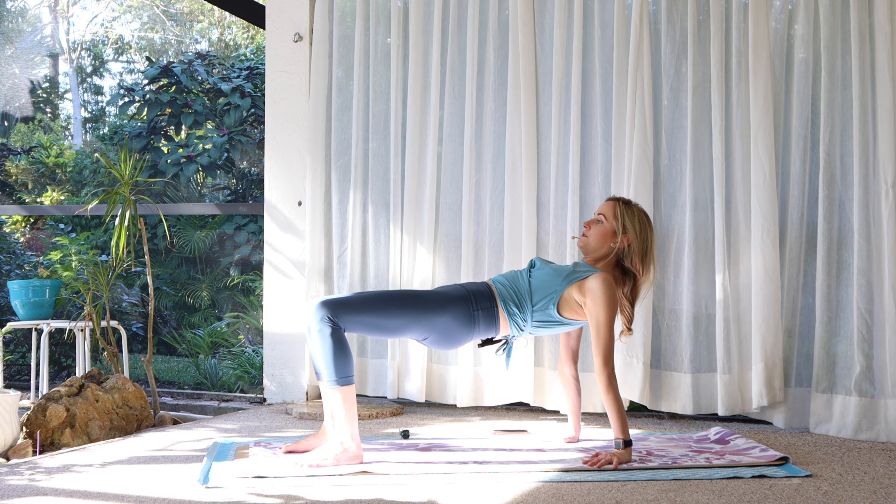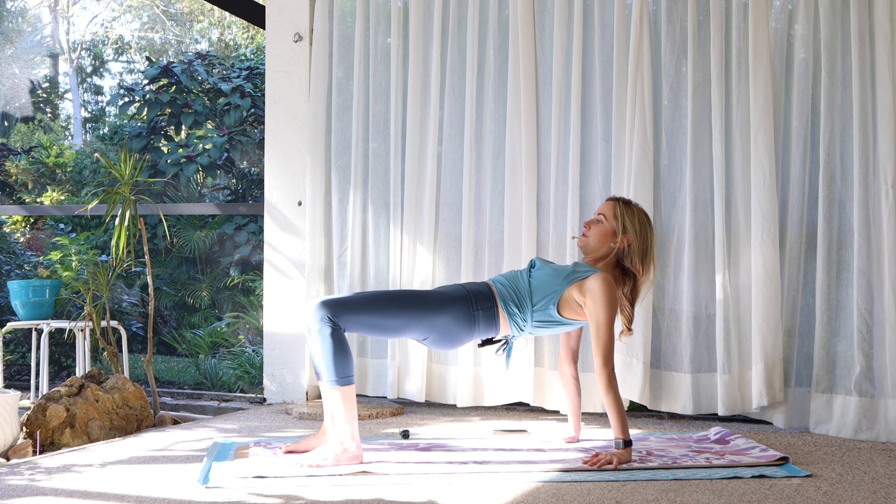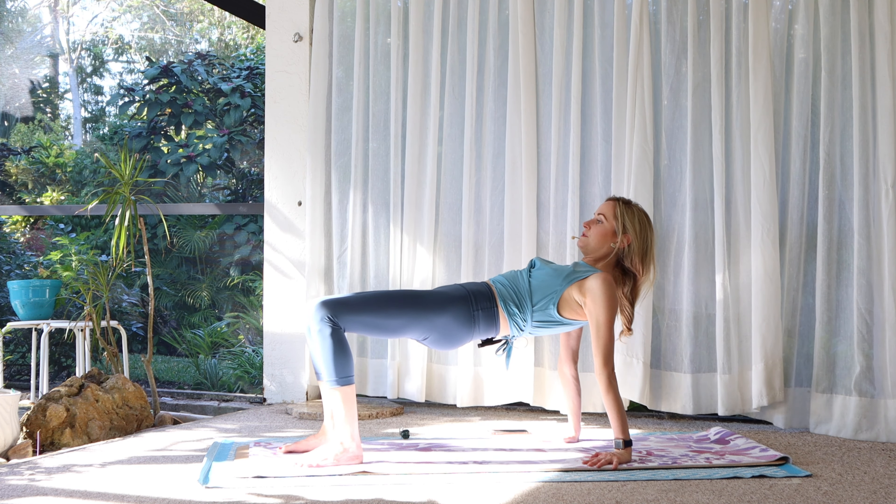Bend the knees and sit all the way down onto your mat. Bring the soles of the feet together, the knees are apart. Roll the shoulders back and down. Hold on to the outsides of your feet and fold forward over butterfly legs. Don't worry about how far you go. Just stay present — being aware of what's happening right now: what you feel, what you're breathing, where your mind is. Bring your mind back to the breath. Emphasis on the exhale to help you to relax.